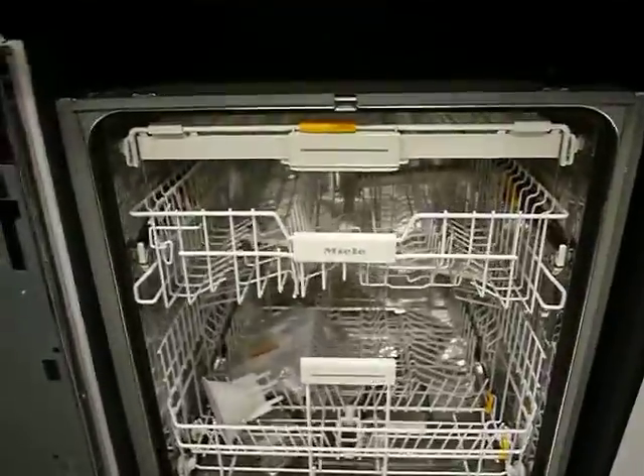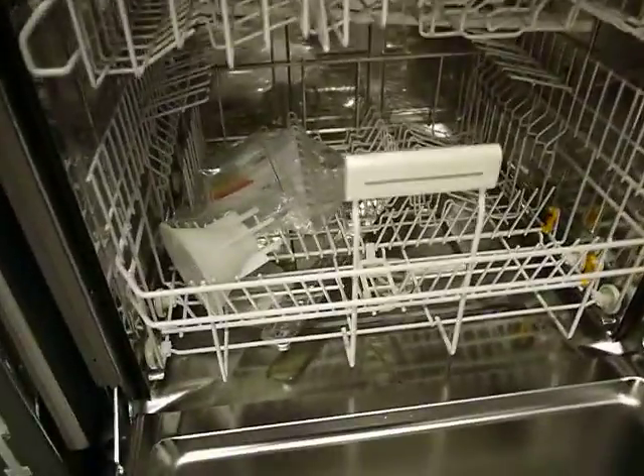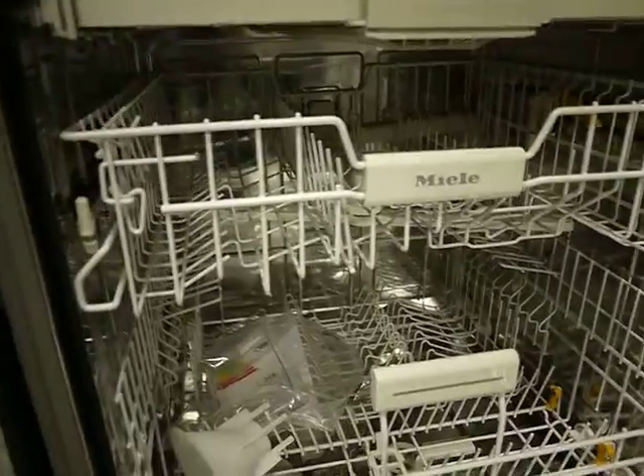If we go inside the dishwasher, you can see you've got your main wash basket at the bottom, cups and saucers there, and your knives and forks live at the top.